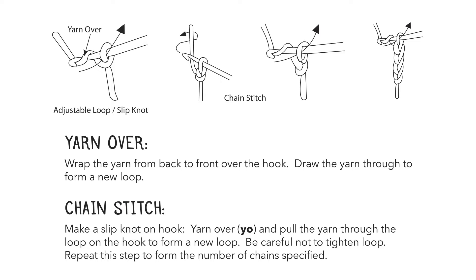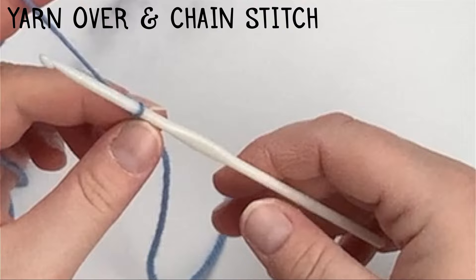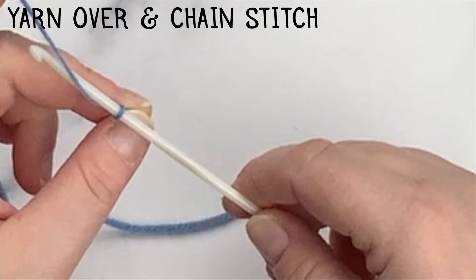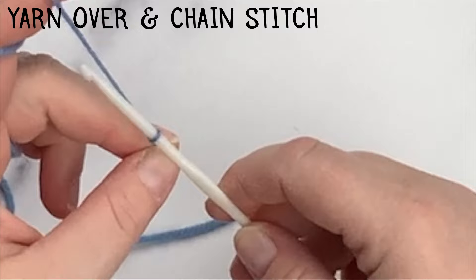According to our directions, to make a chain stitch we make a slipknot on the hook, yarn over, and pull the yarn through the loop on the hook to form a new loop. Be careful not to tighten the loop. Repeat this to form the number of chains specified. The yarn over directions say to wrap the yarn from back to front over the hook and draw the yarn through to form a new loop. So the very first thing I want to do is yarn over — I bring my yarn from the back up and over my crochet hook.